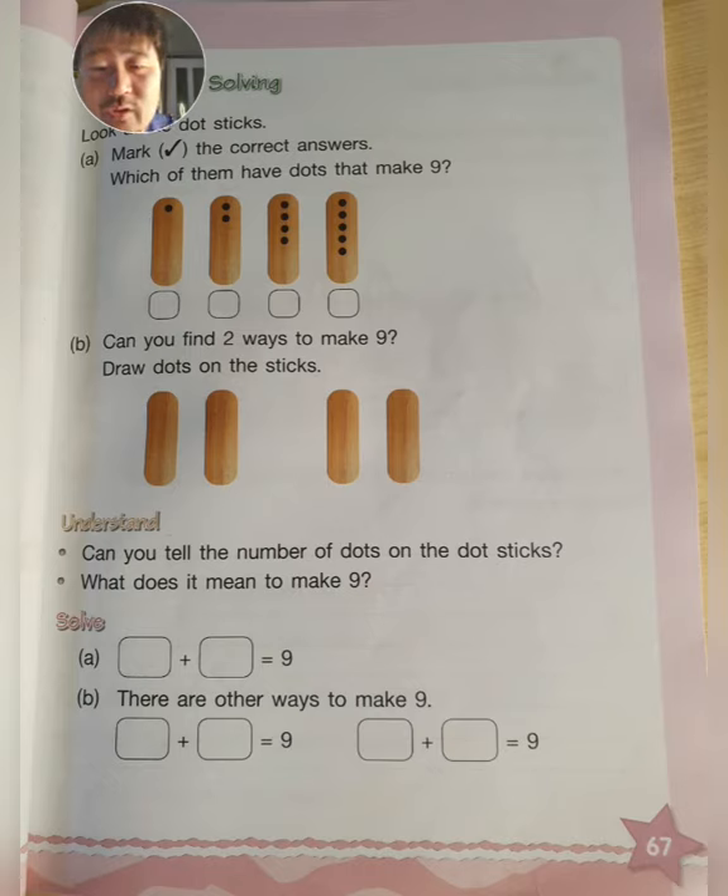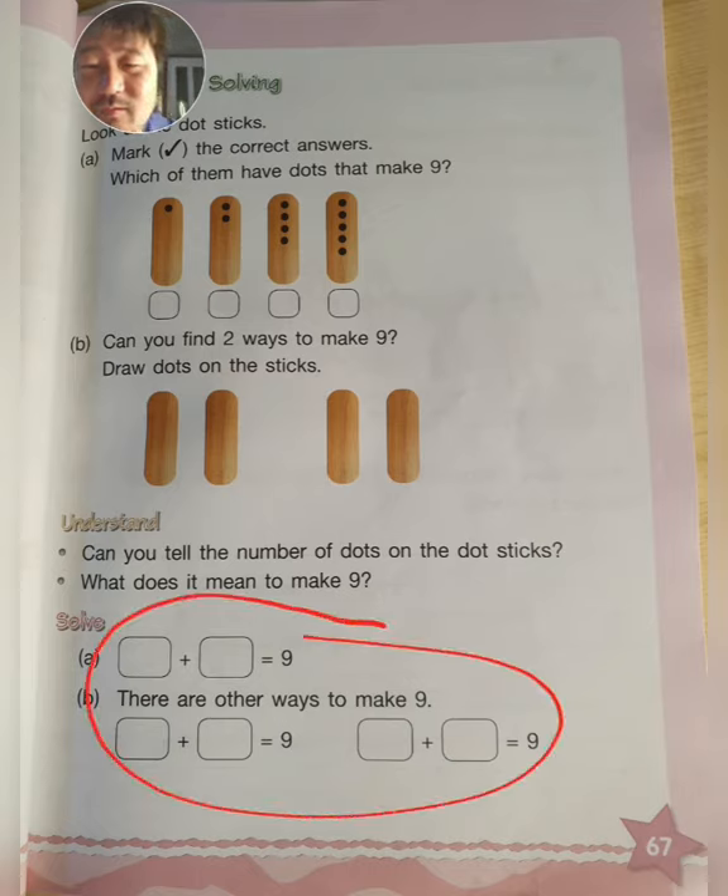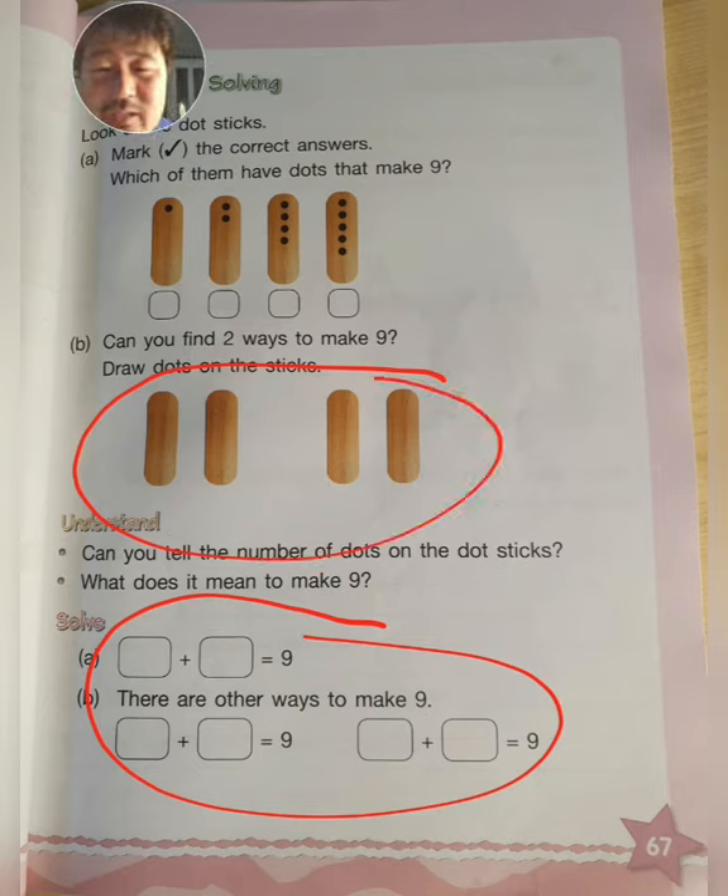Can you tell the number of dots on the dot sticks? You can do that, right? And then what does it mean to make nine? Now solve A and B. You have to write two numbers that together make nine — that's A. And then B: there are other ways to make nine. It's basically the same as the above, but instead of drawing dots on the stick you write with Arabic numbers. So it's pretty much the same thing.